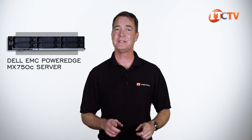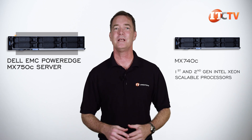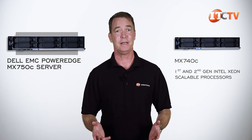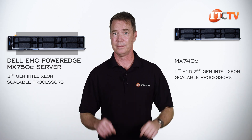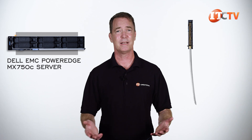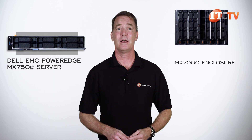The MX750C looks just like the MX740C. However, the MX740C supported first- and second-generation Intel Xeon scalable processors, while the MX750C is outfitted with those third-generation processors, which also have a slightly larger socket — so there's no going back. At the same time, what's a blade server without the enclosure? Kind of like a katana without a samurai warrior to wield it. For that job, there's the MX7000 enclosure.